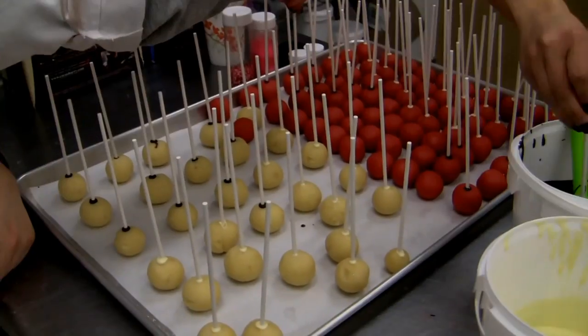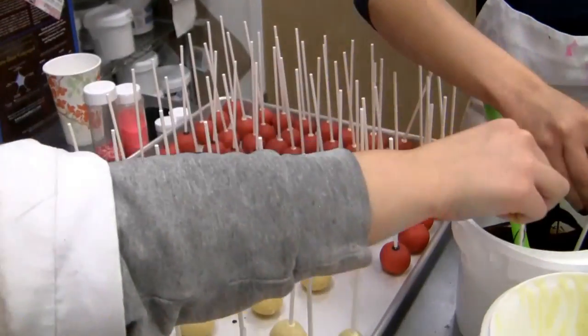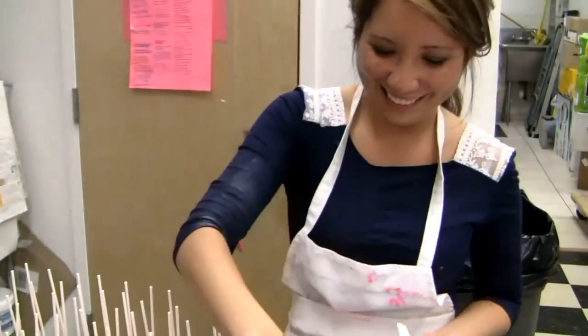What you ask? How do we make cake pops? This is how. First, there's Emily and Kim. She doesn't want a sore face. There's Emily.